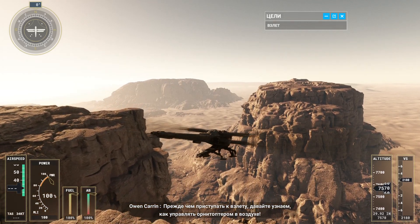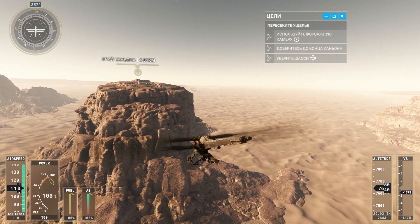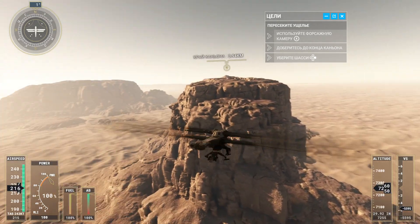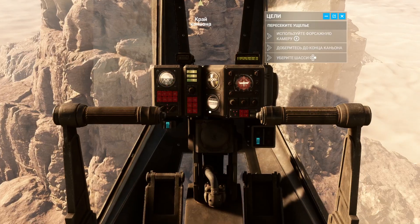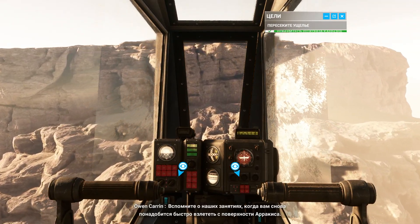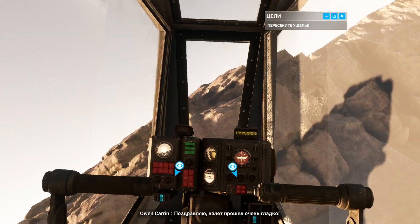Before taking off, let's take some time to see how the Ornithopter handles in the air. Remember what you've learned any time you need to pull off a fast takeoff on Arrakis. Congratulations — that was a smooth takeoff.